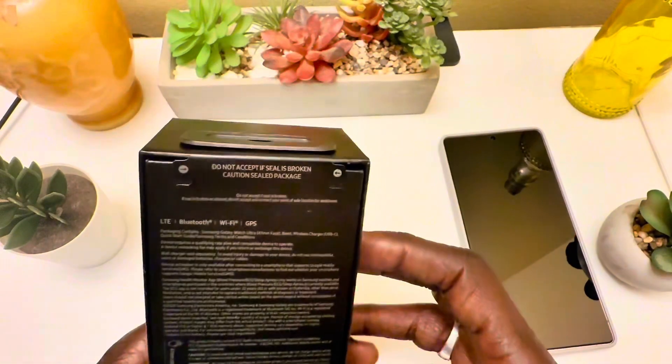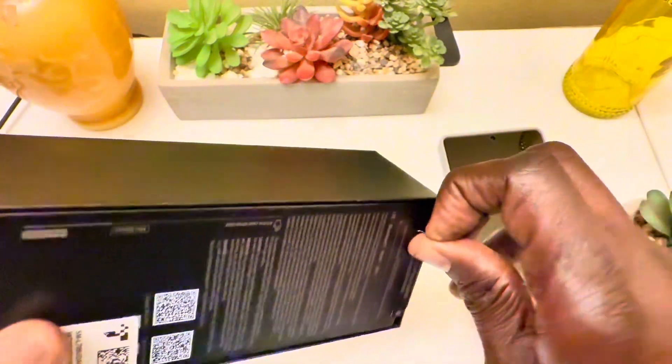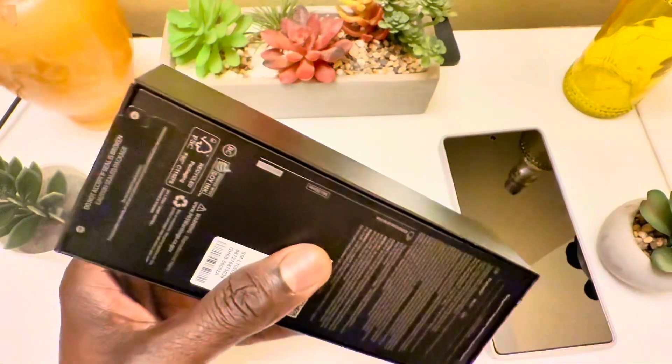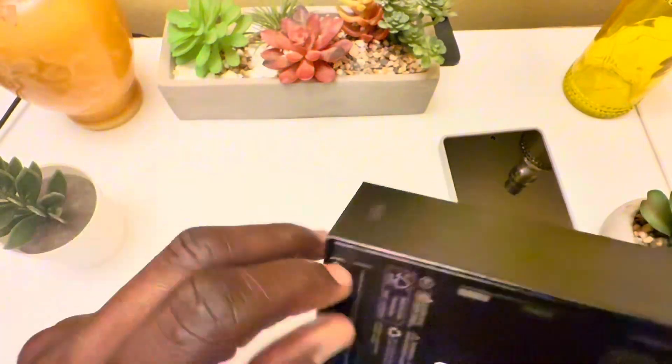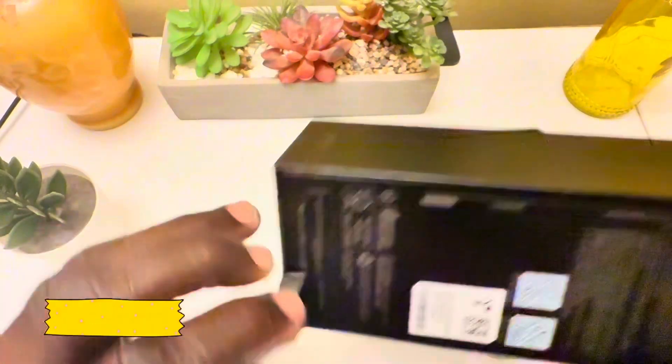Let's go ahead and open these bags and see what this watch has to offer. It's the Samsung Galaxy Watch Ultra — dimensions 47.4mm on each side and 12.1mm thickness. Let's open it up and see what it looks like.